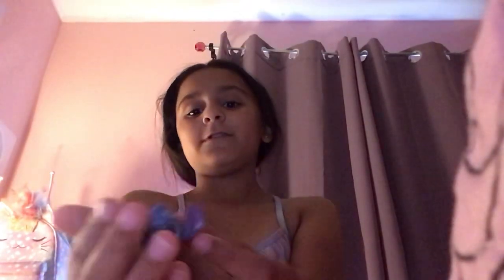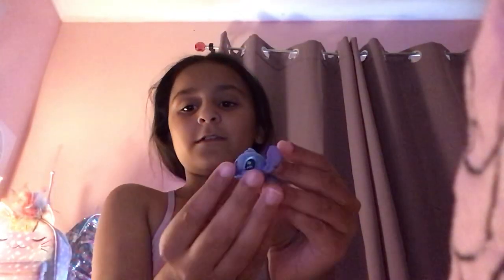So next one we have is this cute stitch. Oh my gosh, he's laying down. Oh my gosh, I love him so much.